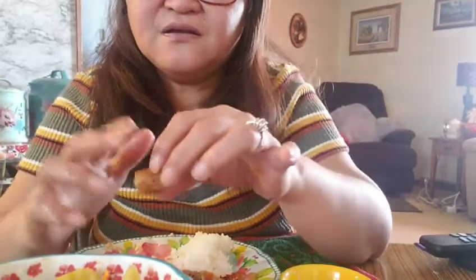I boiled it and then put some bay leaf, brown pepper, and fish sauce, then boiled it for about 30 to 45 minutes. It's really soft. Then after that, I fried it. Make sure when you fry the pork after you boil it, you pat it with a paper towel so that it doesn't splatter — just to remove the excess water from the pork.